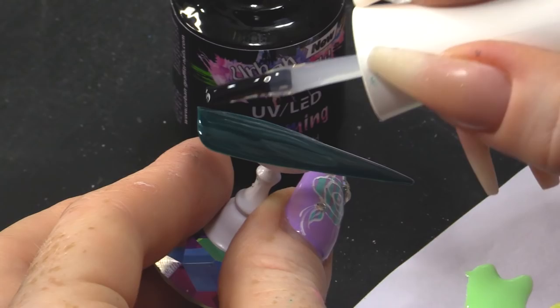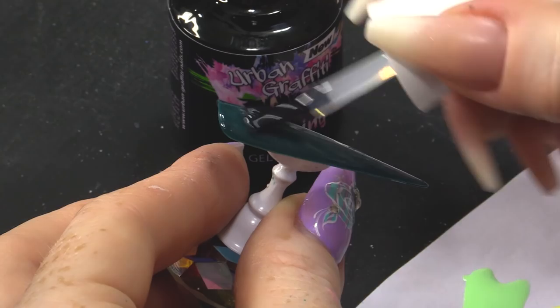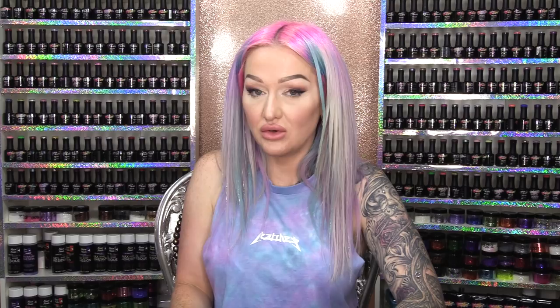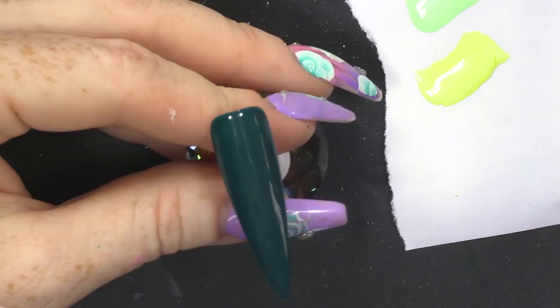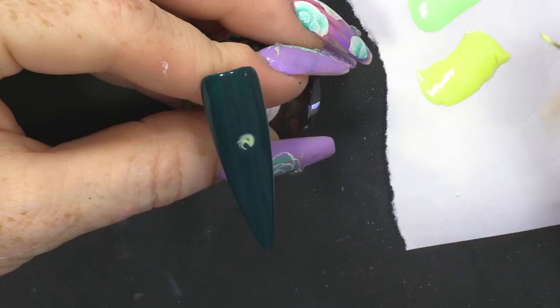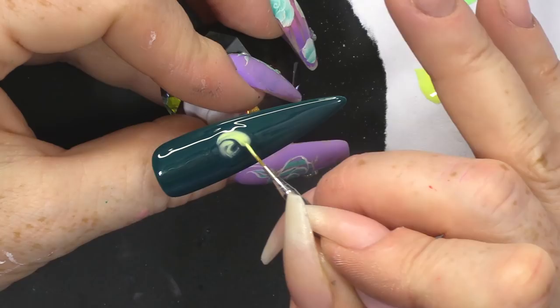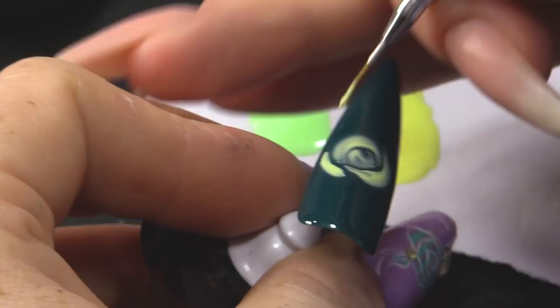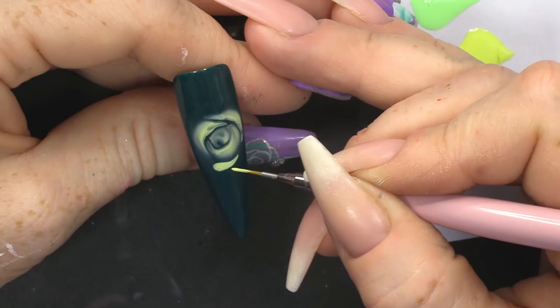You apply this generously. You can see that it's quite thick — thicker than a normal topcoat, thicker than the Urban Graffiti topcoat. You want a nice smooth layer. Do not cure. Now I'm gonna take the lemon and create a swirl in the middle, then ground that with some more petals overlapping but keeping a gap between. You can see what happens — you can see it happening already. It's starting to bloom.